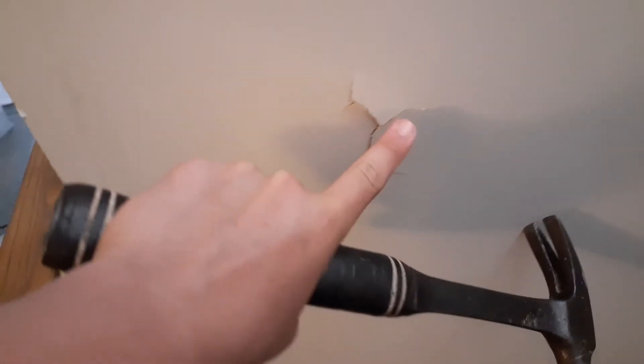Hi lads, so today I'm going to teach you how to put in a bed frame, as well as fix something like this.